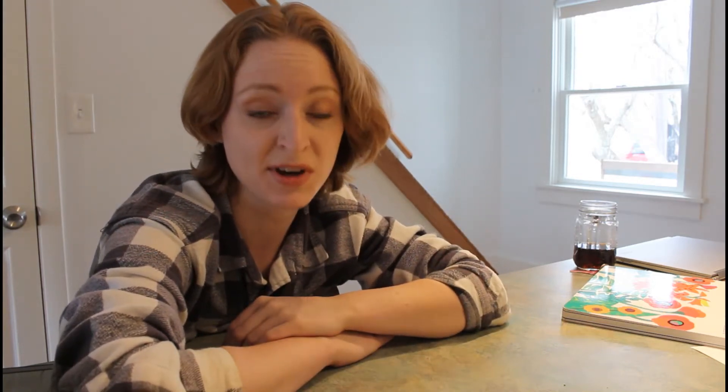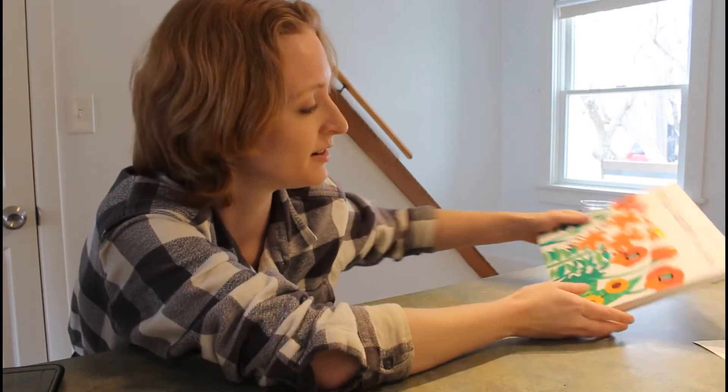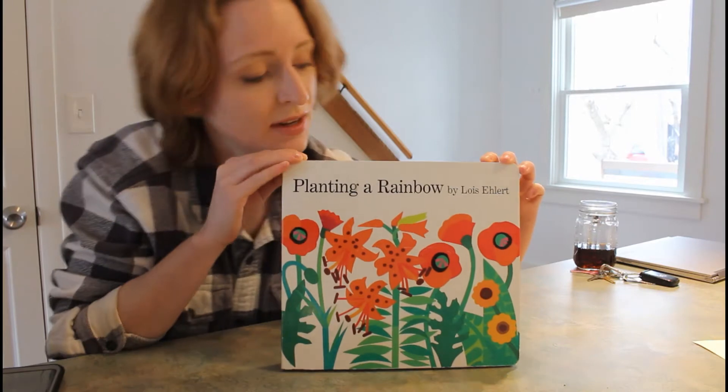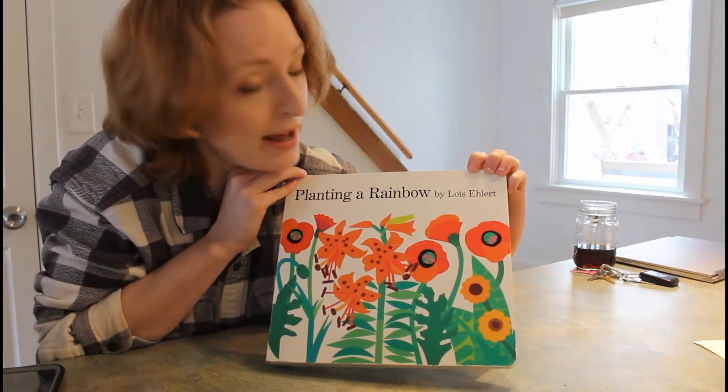Hi everyone. Welcome to another Storytime and Craft. Today we're going to be reading a book that I've got right here. It's called Planting a Rainbow, and it's written and illustrated by Lois Ehlert.